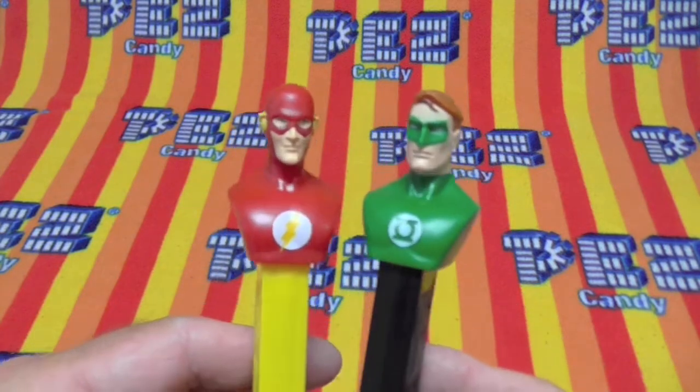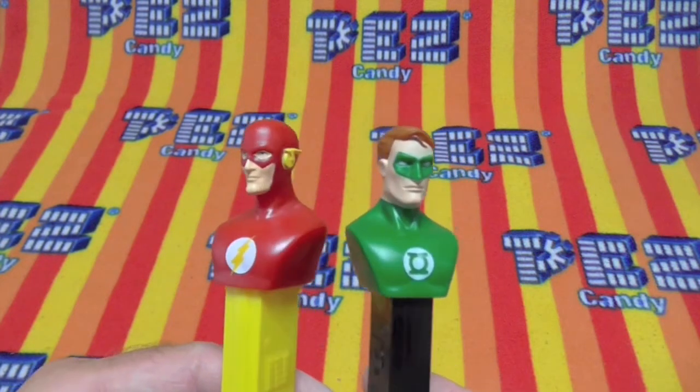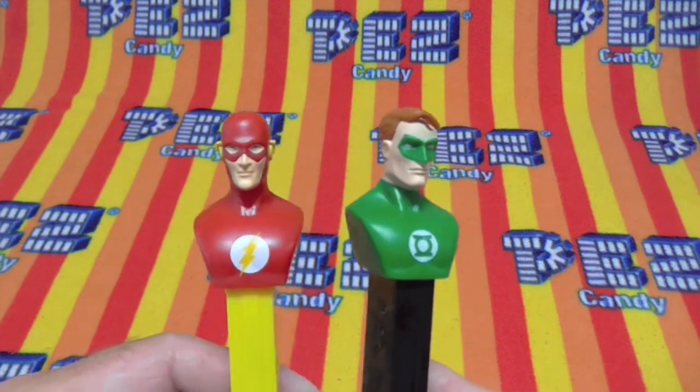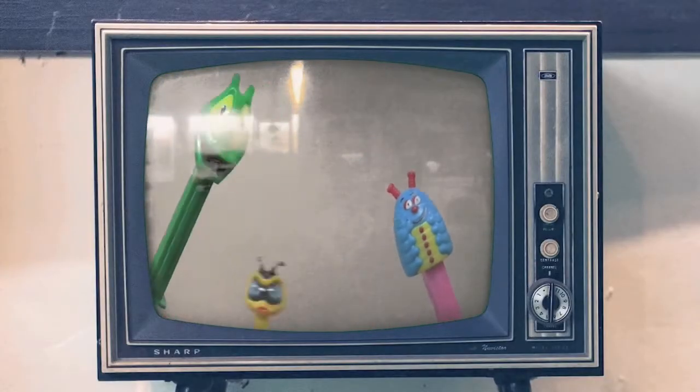Pretty cool if you ask me. Very cool Pez. Again, love what you guys are doing. It's fun. It's delicious Pez.